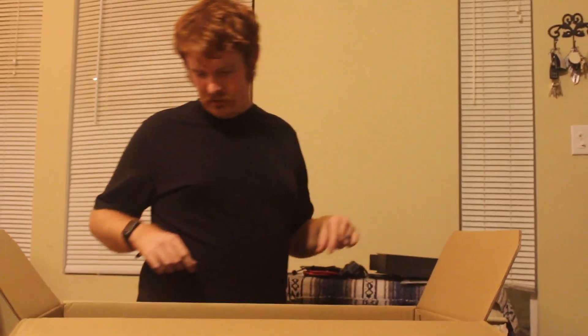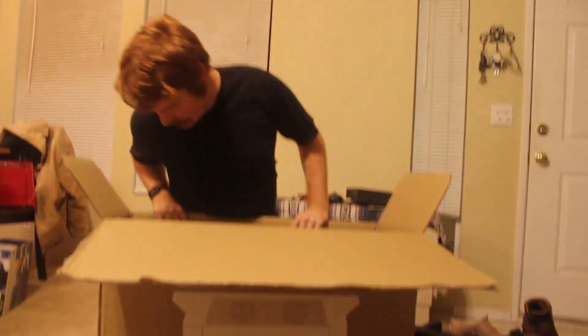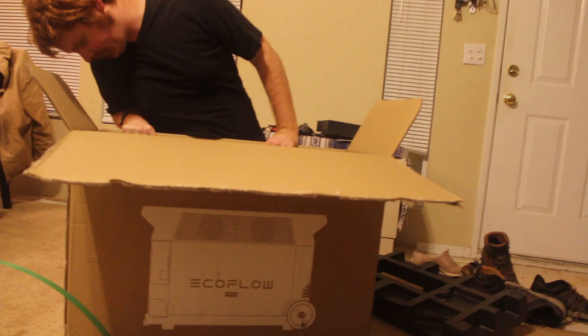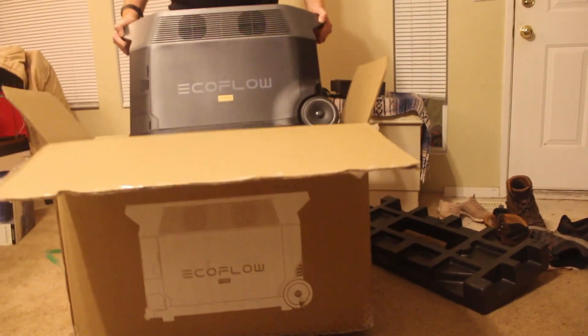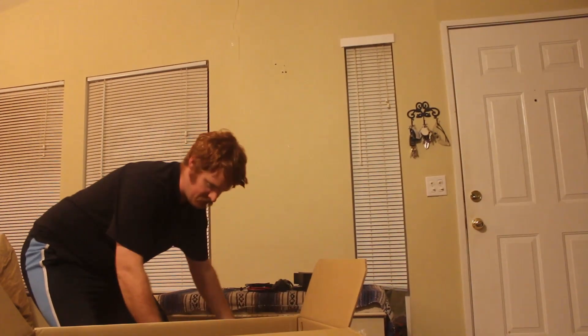Part of the reason I'm doing this on the floor is because this thing weighs about 100 pounds. It's heavy. And it's gigantic! And now it has wheels — it has wheels!